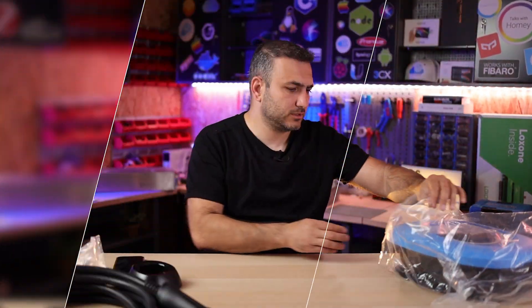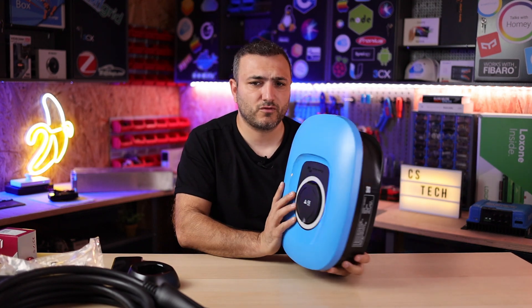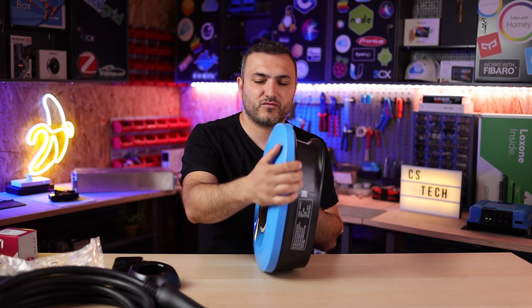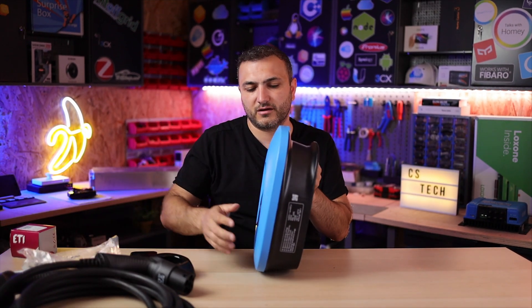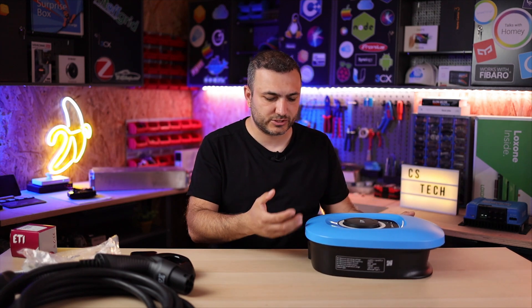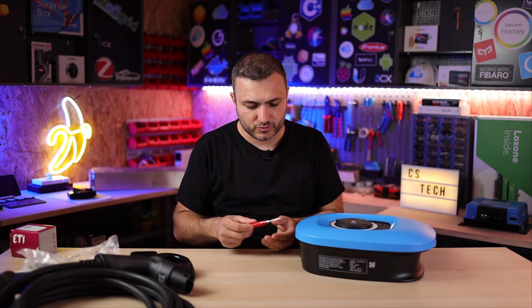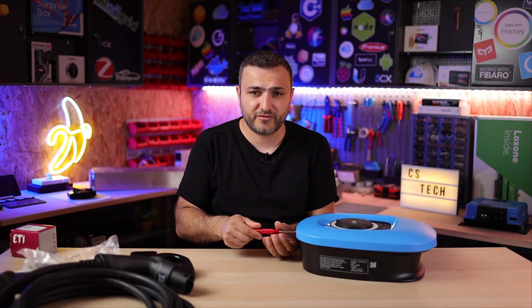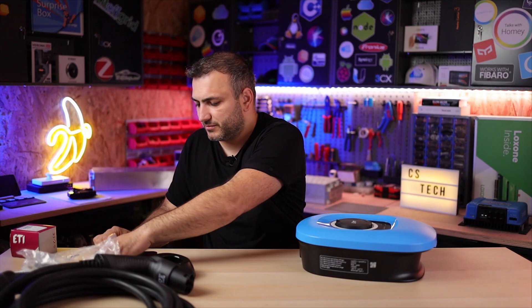Here is the new Victron EV charging station NS — it's very slim. What I really like about the new design is that you can hang the cable on it after charging is done. The front plate is blue, but in the new model you can exchange it: there's a white version for those who want a white station, or a blue or black cover for the garage. You just remove two screws on the bottom to swap the front plate.